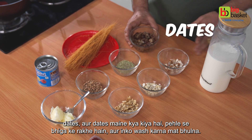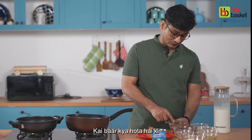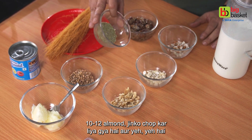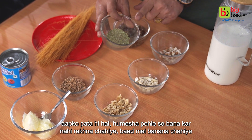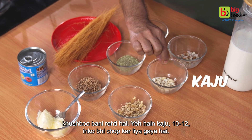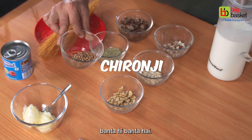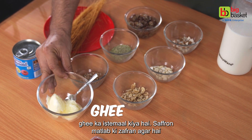Here we have dates — I've washed them beforehand, you should always wash them as sometimes they're dry. Here are 10-12 almonds, and this is elaichi powder, which you should always make fresh beforehand. This is kaju, 10-12 almonds, and these are walnuts. And this is the creamy saffron sauce that we'll be adding.